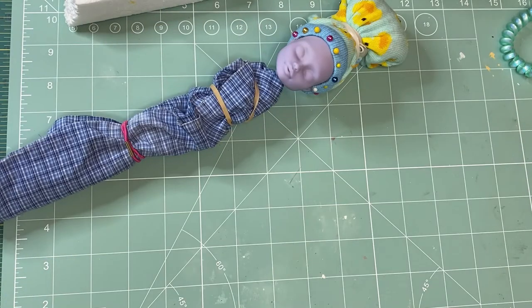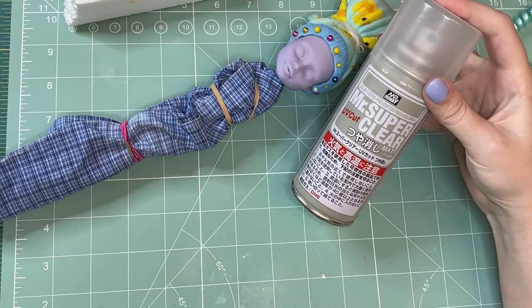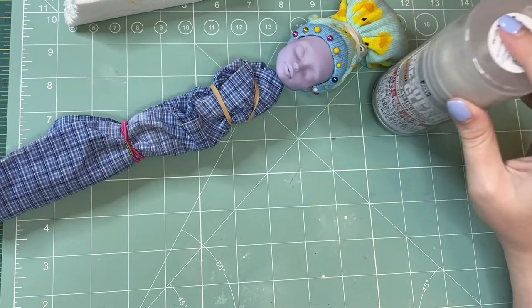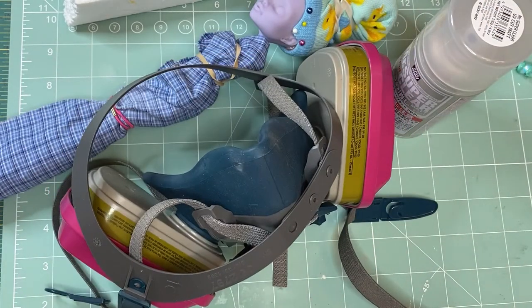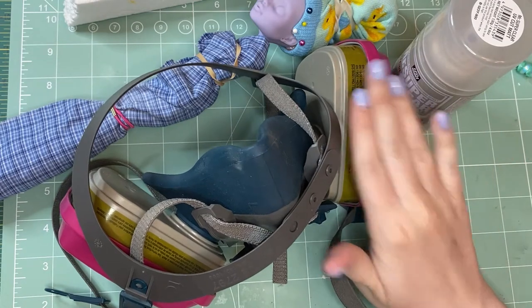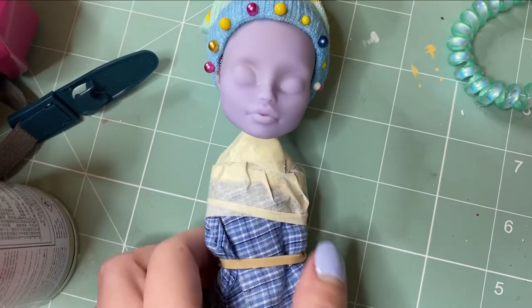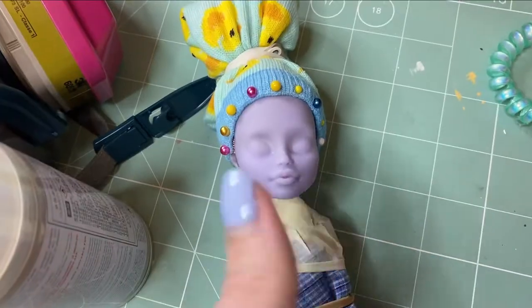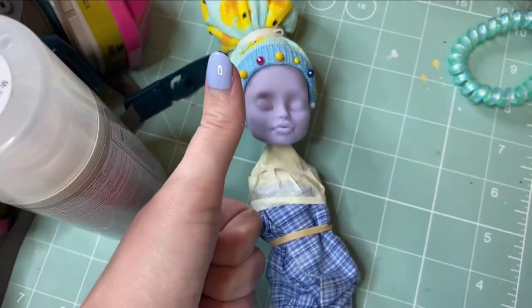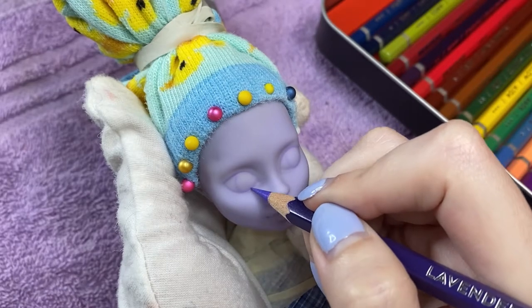To repaint the face I'll be using Mr. Super Clear matte sealant, which is a known carcinogen, so only spray it outside and only when wearing a respirator. Let's get cracking. At the last minute I wrapped some masking tape around her neck so the fibers wouldn't get up onto her face. With an initial two layers of sealant, I start sketching her eyes with watercolor pencil.